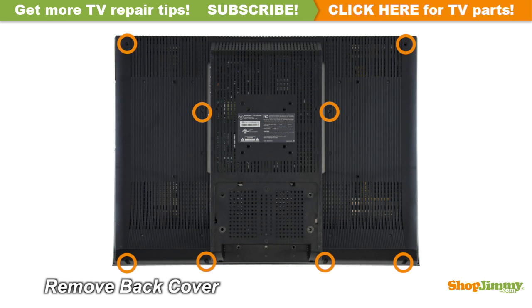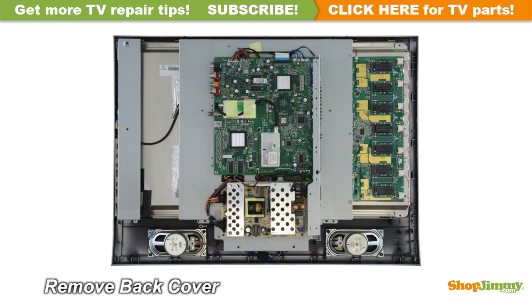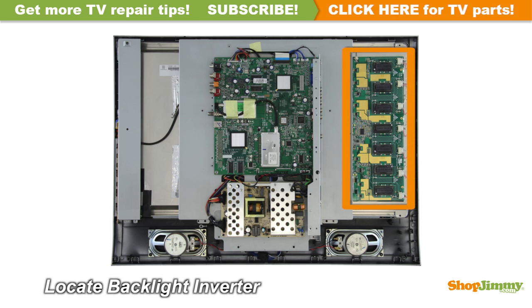Unscrew and remove the back cover. The backlight inverter is a part of your TV's LCD panel assembly. It is mounted to the back of the panel, close to the right edge, and can be hidden under a metal or plastic cover. Backlight inverters are connected to the panel via small wires or lock into a series of small slot connections built into the panel.